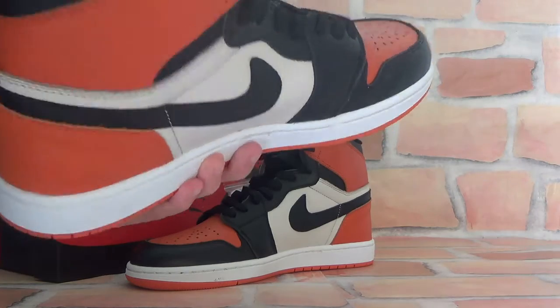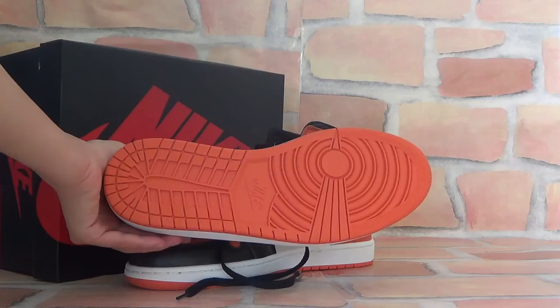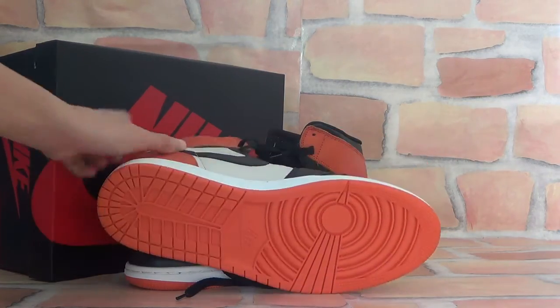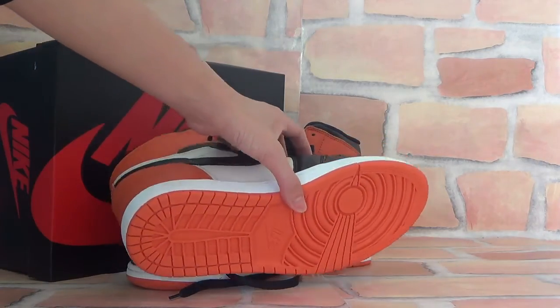Let's check the bottom. The bottom is all in orange color. And you can find the Nike logo on the middle — here you can find the Nike logo.